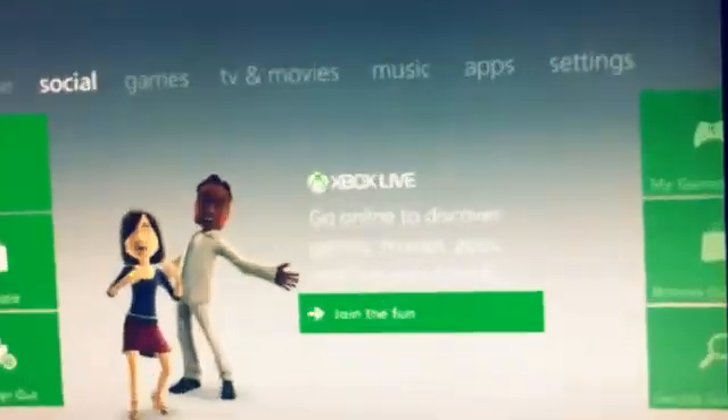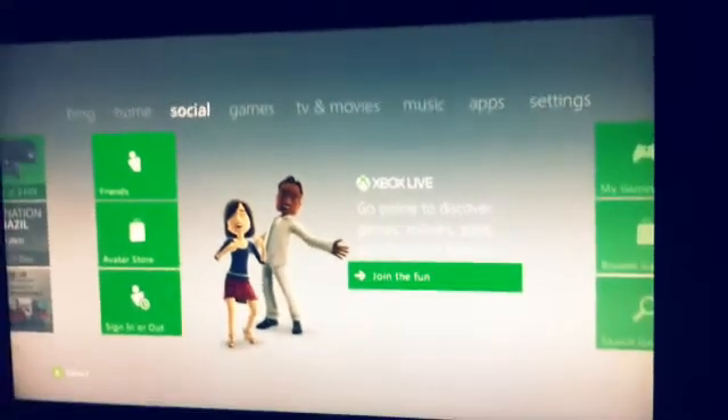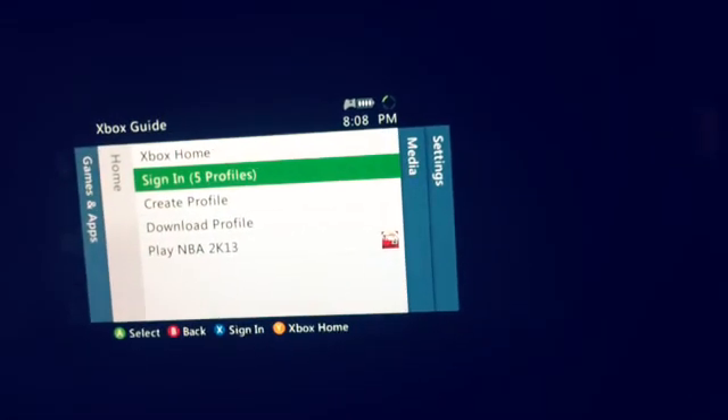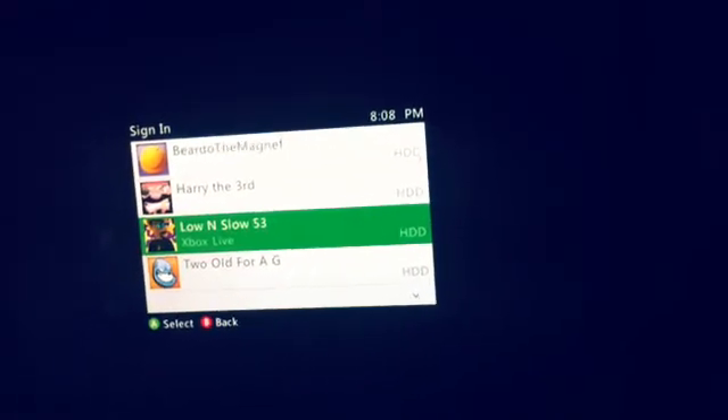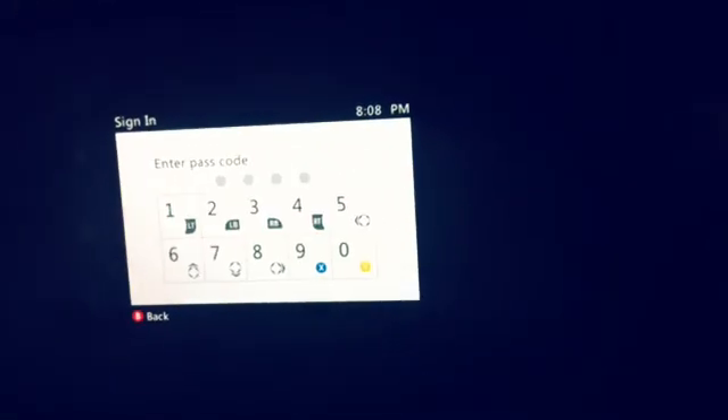Hey guys, Lakersman24 here. Today we're going to do a tutorial on how to get your Xbox Live profile back without the email or password. Now, what you want to do here, it involves two controllers. Right now you just want to use the first controller. First, you have to log into your profile, but that's going to be the hard part.